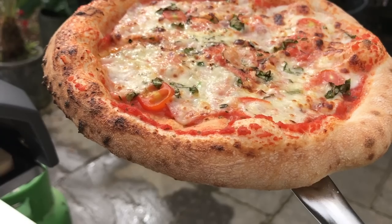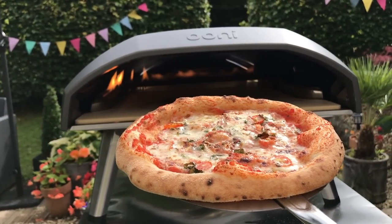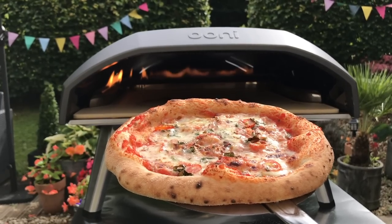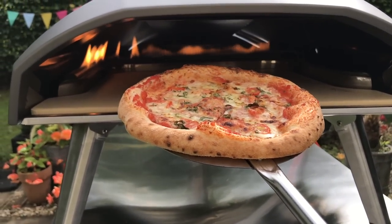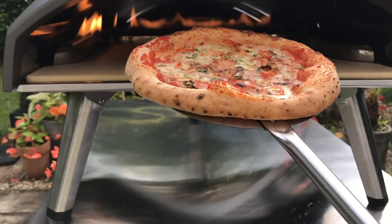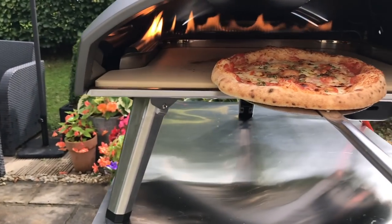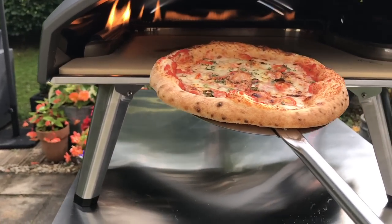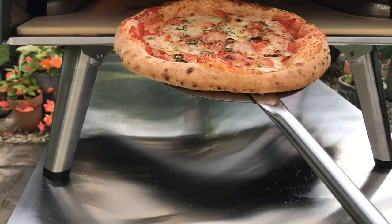Done. I've got to say, my pizza looks tiny in this oven. This is like my standard size pizza for the Koda, and in here it looks tiny. But for my first cook I'll get a bigger one in there next time and see how that cooks.